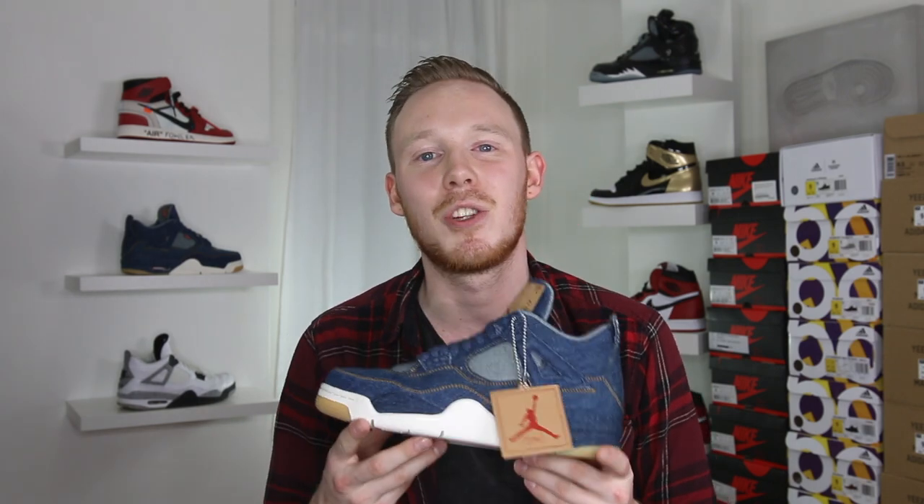Today was very exciting because I was able to pick up a pair of the Air Jordan 4 Levi's at Ubik Philadelphia. I want to give a huge shout out to Ubik — when I lived in Philly, that was my main sneaker destination. The store has a great selection and the employees are awesome. They didn't sponsor this video or anything, I just wanted to give them a shout out. Make sure to check them out next time you're in Philly. I'll also leave a link to their website in the description below.